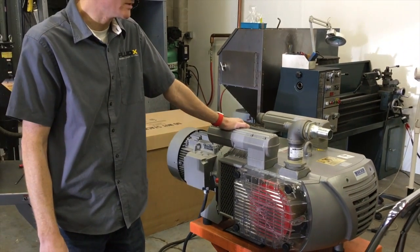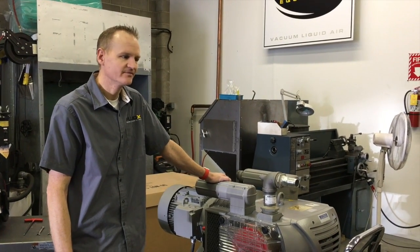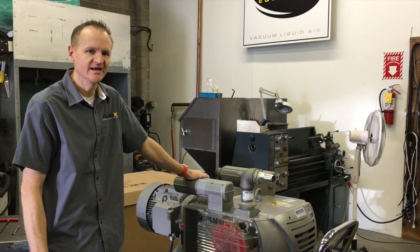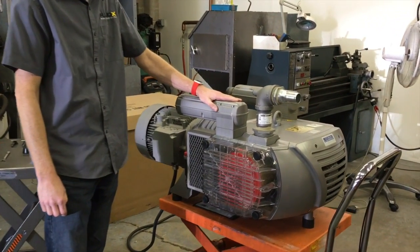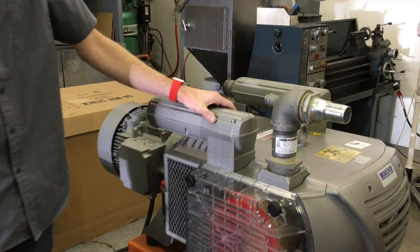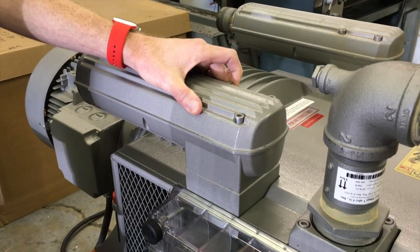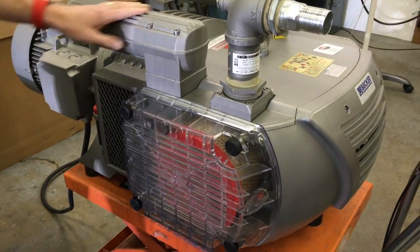Right now this pump is reading about 23 inches of mercury, so we're going to lower it four inches down to about 19. We will be taking this right-side manifold off — within it is the vacuum relief valve, which is an adjustment spring with two nuts. We'll go ahead and get started with that.